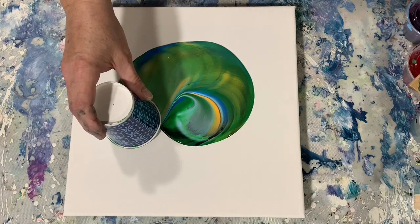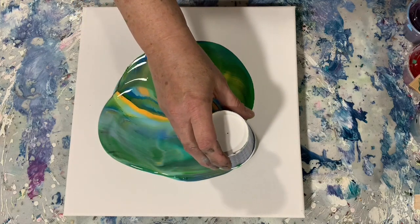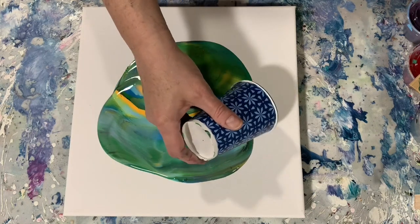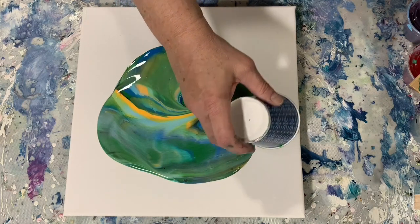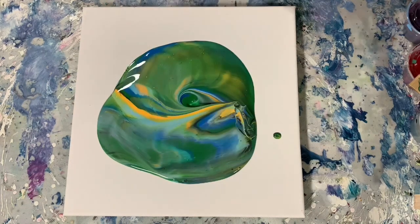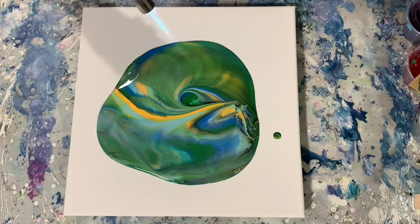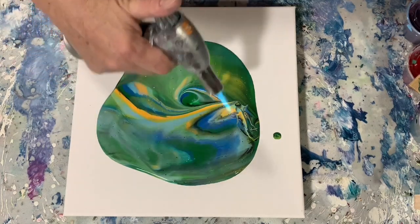I really, really like these colors. I can tell you that I do use the Blick Black. And there we go — I've got all my paint down now. I am using the mix today. The green there is Liquitex Basics Hooker's Green. The yellow is Blick Primary Yellow, and I did add a dab of Amsterdam Reflex Orange to it.